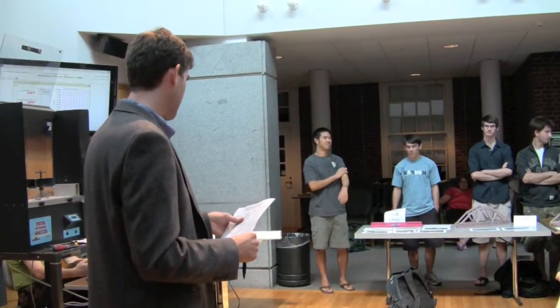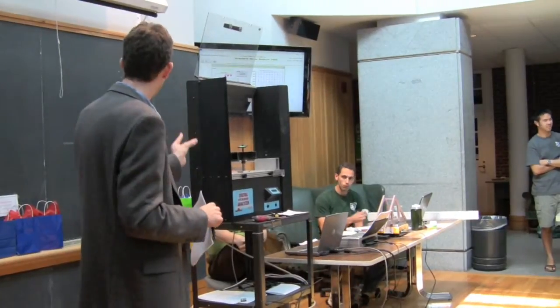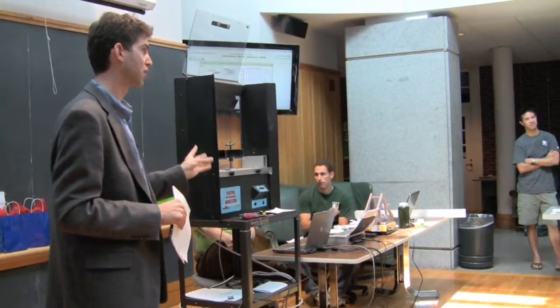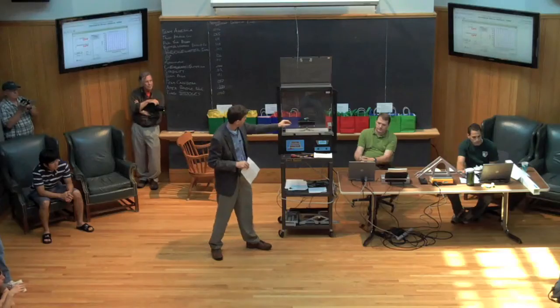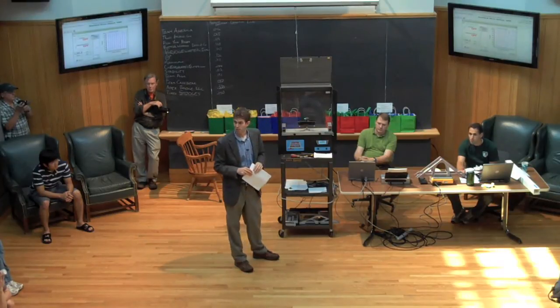We're going to begin now with the testing. There are four categories: carrying load, deflection, prediction of deflection, and elegance and quality. The data will be reported live on the two computer screens up here on the wall.